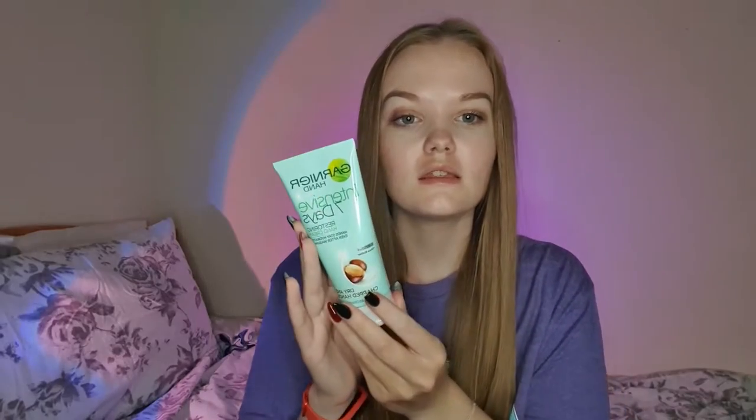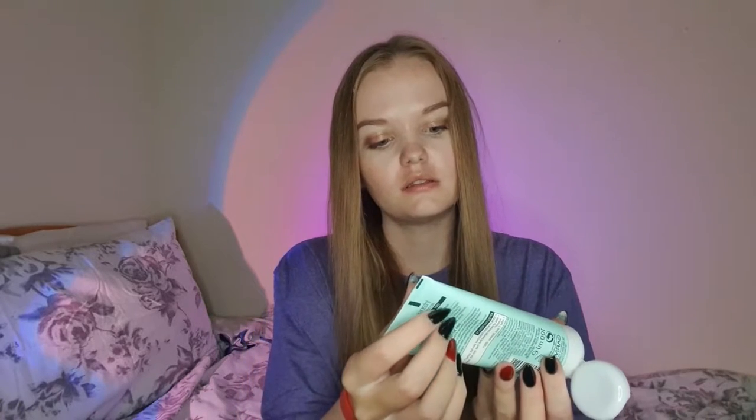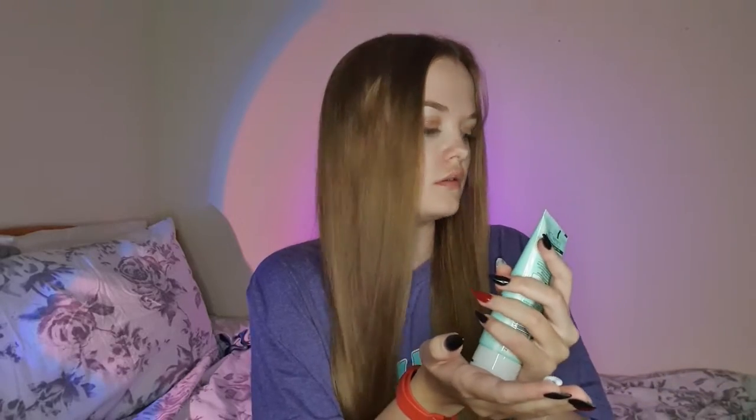I'm going to use some hand cream on you for your hands, not your face. Restoring hand cream — stays hydrated even after washing. It's got shea butter in it, for dry and chapped hands. I really love Garnier products, and this one does smell lovely. I'm just going to put a little bit here on my hands, because a little bit goes a long way.